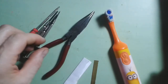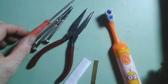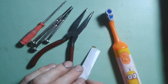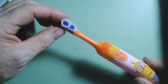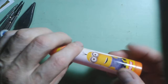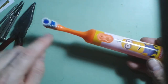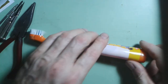To take this toothbrush apart we're going to need some simple tools: a pair of pliers, some very small screwdrivers, and some bits of card or a little bit of brass strip — or you could cut a little bit of plastic from an old bottle. Before you start, have a think about how you think the motor operates the head and how everything works inside, then start to take it apart.